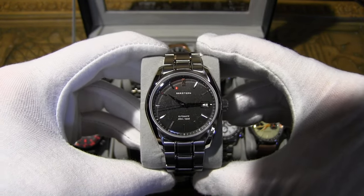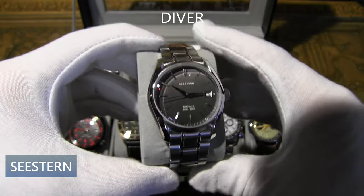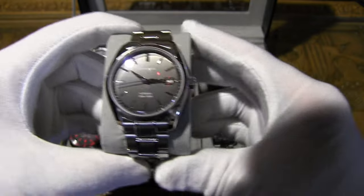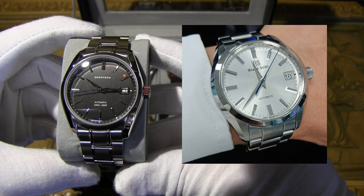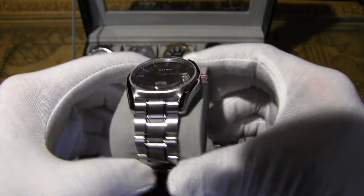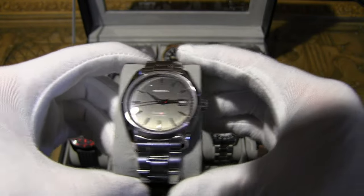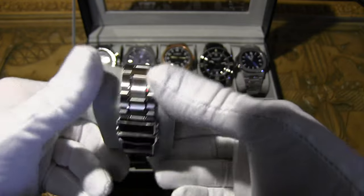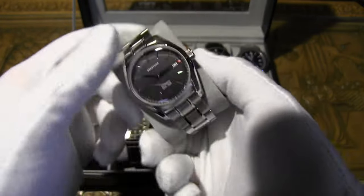This next one is the C. Stern Diver watch, rated for about 200 meters of water resistance. It has an NH35A automatic movement and is the homage to the Grand Seiko Heritage SBGR307. The original movement is a 9S68 automatic. It has a domed sapphire crystal and really captures that Grand Seiko vibe very well — even the strap has that Grand Seiko feel. Unfortunately it's stamped C. Stern with a starfish logo rather than Grand Seiko.